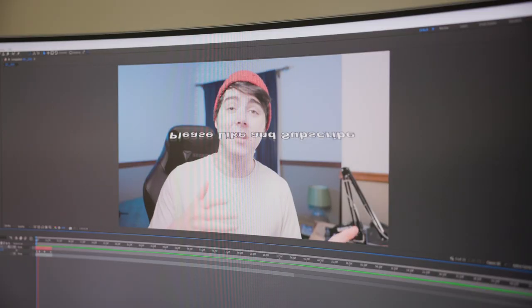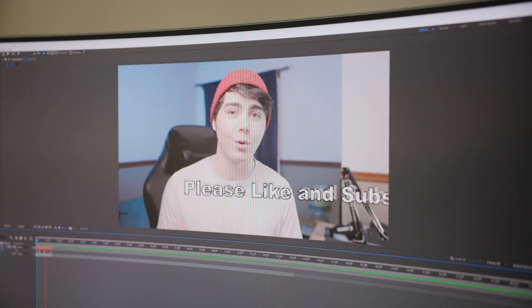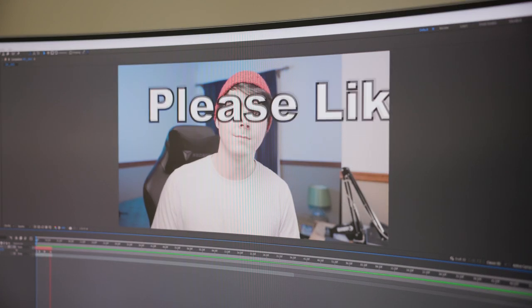What are you working on? I'm trying to keyframe some motion graphics for this big project. Looks great — it sucks, not your best. The deadline for this is tomorrow, what am I gonna do? Hey, have you tried Motion Array? What's that? Motion Array — you know, the motion graphics website? Here, let me show you.